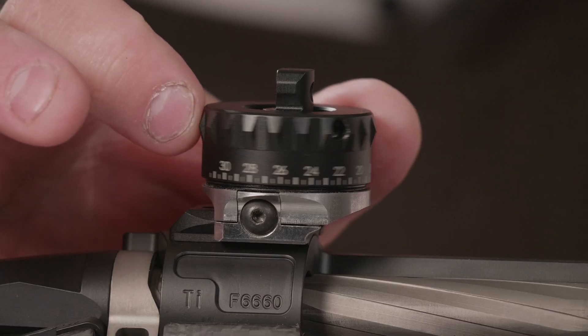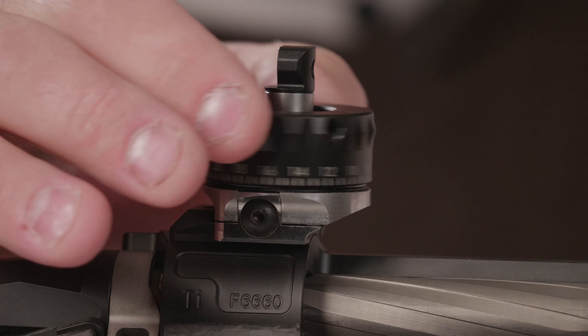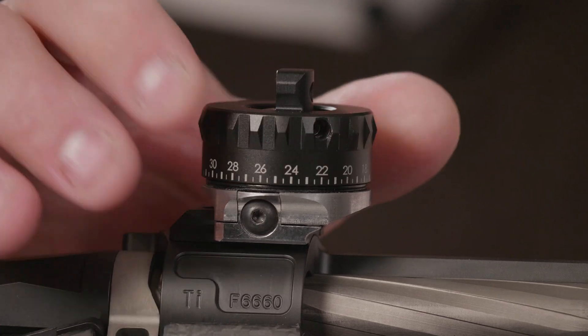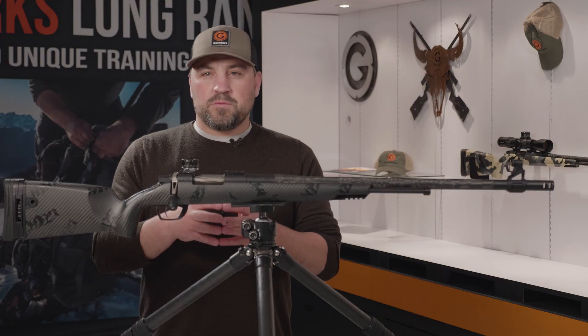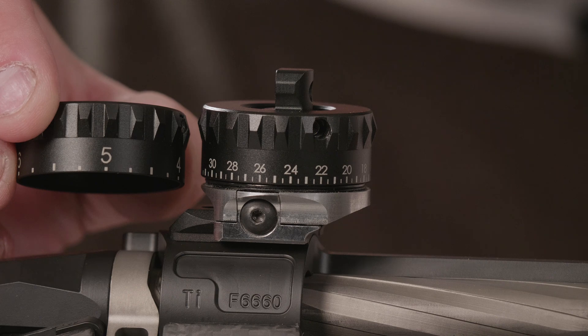The ballistic turret on this rear sight has 30 minutes in one revolution. It also has a pin-style zero stop so you don't lose your place. Once your ballistics have been validated or verified, we can engrave a custom ballistic turret for this rear sight.